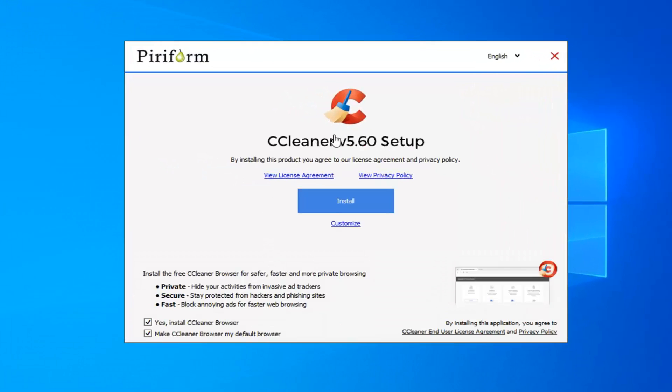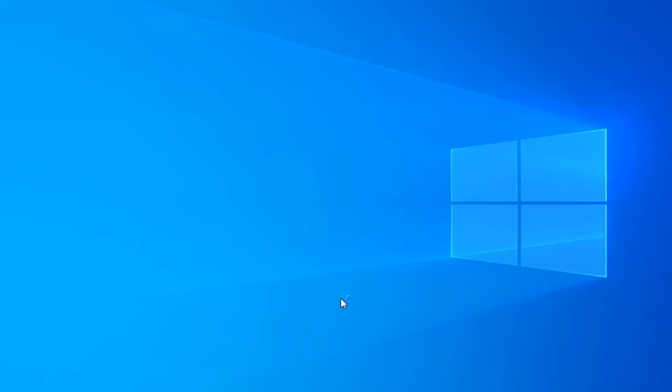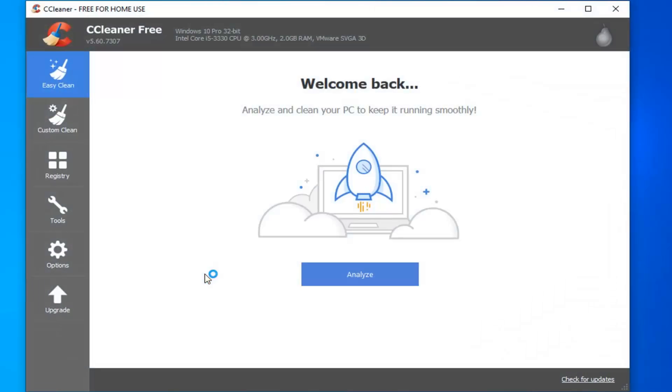Now you have the CCleaner setup. I suggest unchecking the option to install CCleaner browser — usually I would not install anything extra that comes with programs. Then select customize. If you plan on using this program regularly, I'm going to add both a desktop and start menu shortcut. I generally choose not to enable the 'run CCleaner' option in the recycling bin, and I uncheck those two. I'll keep Enable Intelligent Cookie Scan on. Select Install — it shouldn't take very long and it should automatically open up.